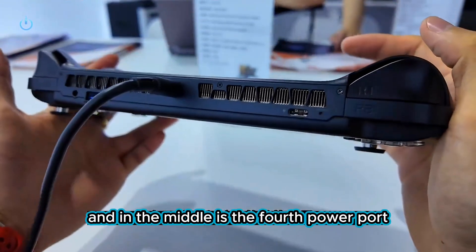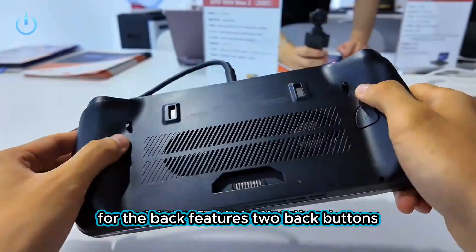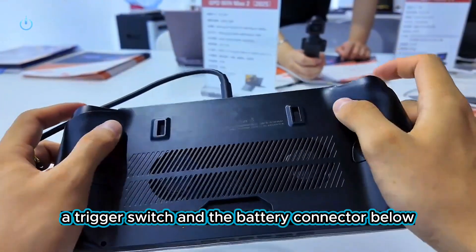On top there are two large heat vents, and in the middle is the fourth power port, headphone jack, USB Type-A, and USB 4. The back features two back buttons, a trigger switch, and the battery connector below.